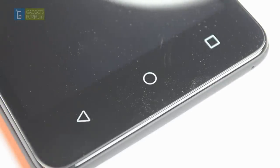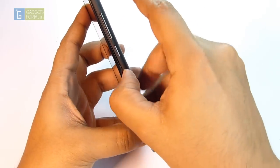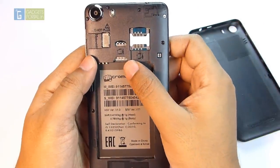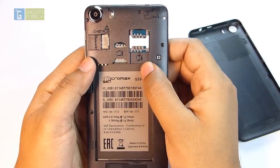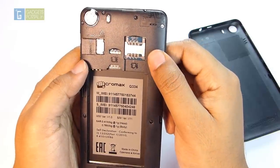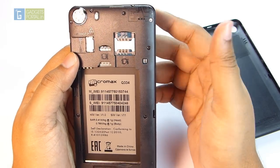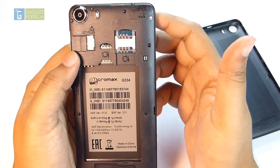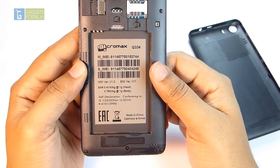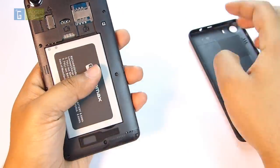The loudspeaker is placed at the back and the navigation keys are on the body just below the display, so they won't eat up screen space. This is a dual-SIM device — interestingly, SIM slot 1 takes a micro-SIM and SIM slot 2 takes a mini-SIM. The phone is 3G-enabled supporting 21 Mbps download and 5.76 Mbps upload speeds. There's also a microSD card slot supporting up to 32GB cards, which is helpful given the internal storage is only 4GB.